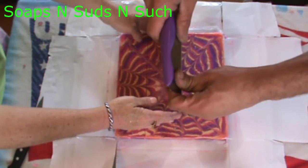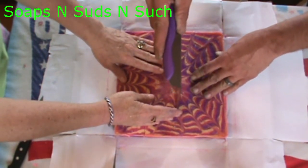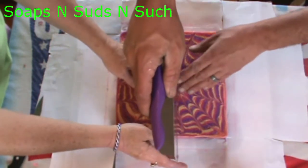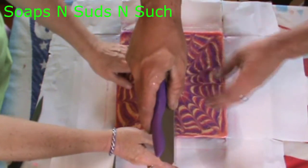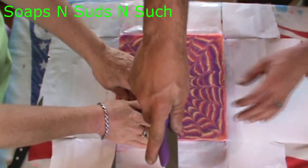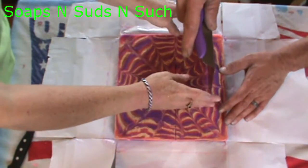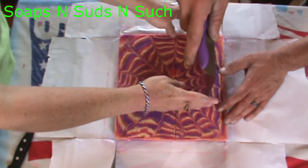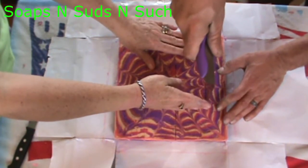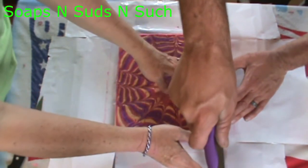Looks like pretty good-sized bars. It does feel like it's a harder bar — not quite the same recipe that I used on the other one, but this one did stay fluid throughout the whole process. Didn't need much stirring at all with this one.